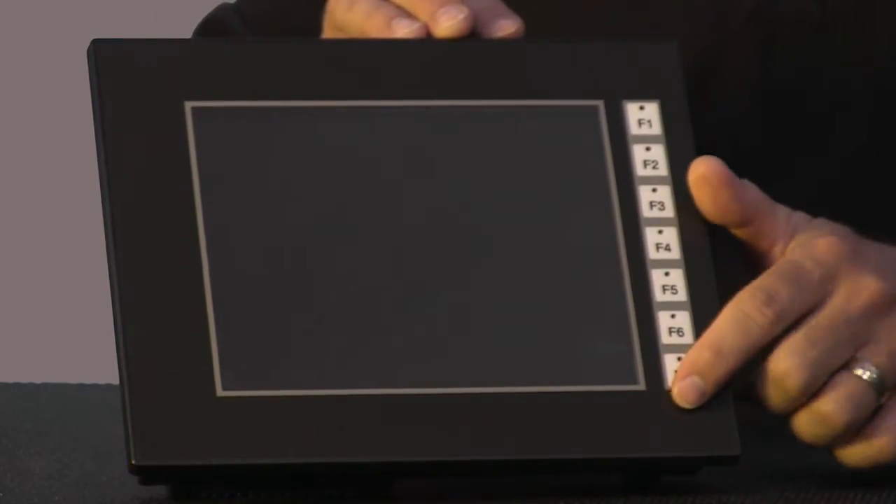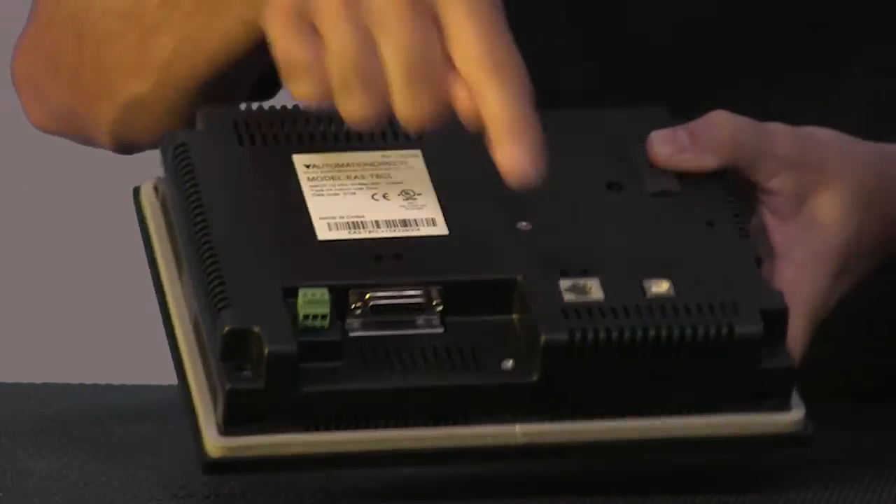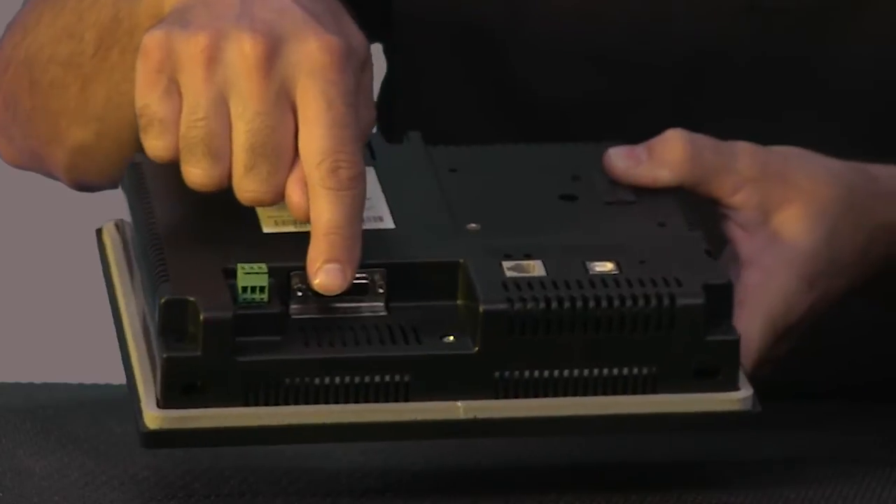They feature 7 hardware function keys, RJ12 and 15-pin D-sub communication ports, and a USB programming port.